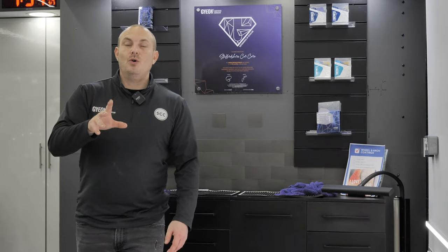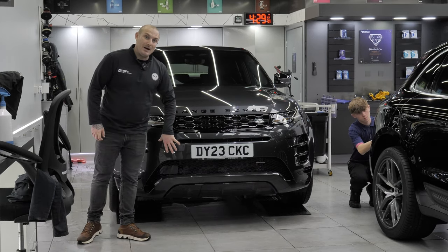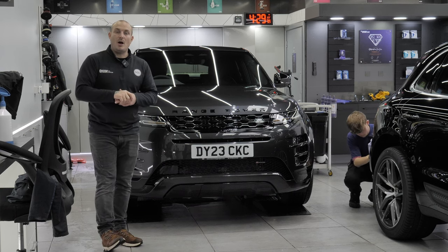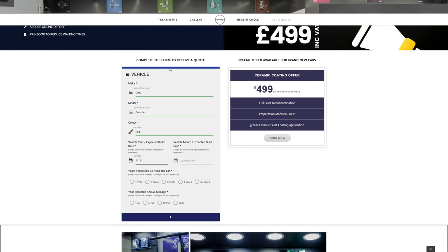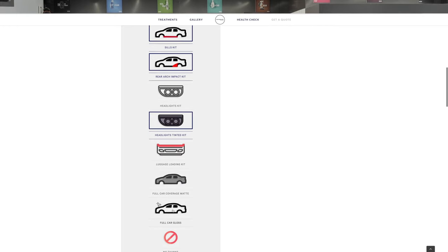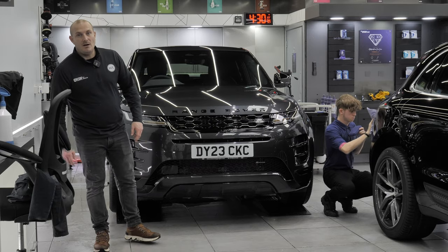That was the Porsche Taycan — it has just left with another happy customer. Also coming up is a Range Rover Evoque having a new car paint protection treatment, as well as wheels, glass, and trim. If you want to know how to get a quote and select protection options, head over to the website at www.staffordshirecarcare.co.uk, click 'Get a Quote,' and you can pick all the separate options you require, plus any PPF, or ask any questions.